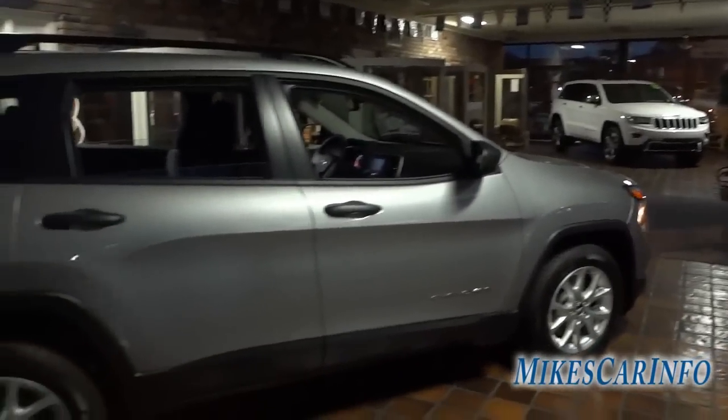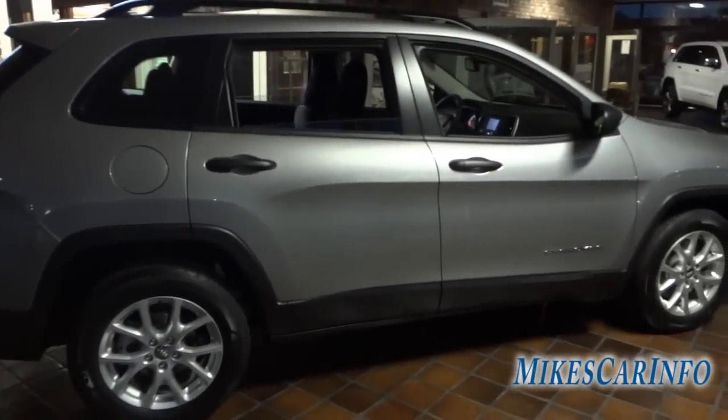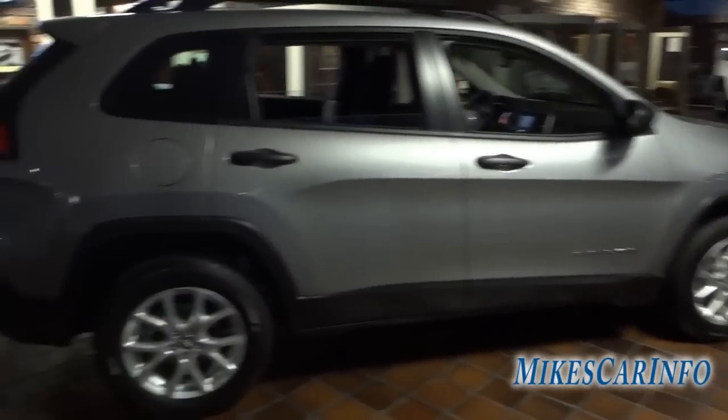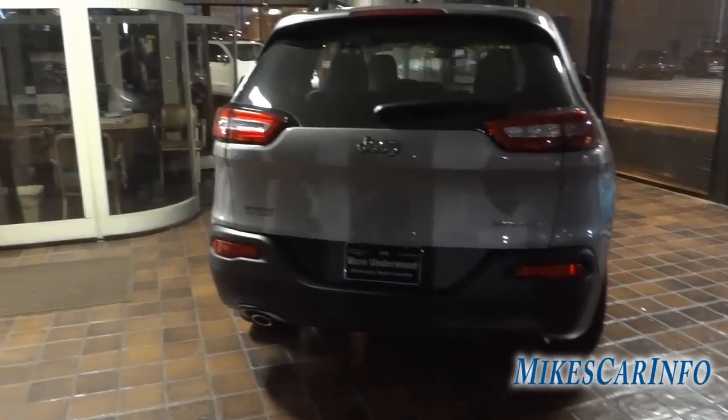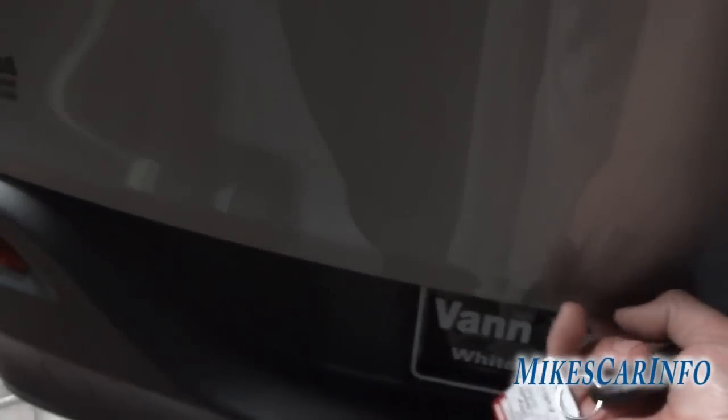I'm going to copy and paste the whole window sticker in the description of this video so you can get an idea of all the specs. Here's the back — there's your exhaust pipe. I want to show you the Sport badge. Instead of a handle, it has a little electric button down here that releases the latch.